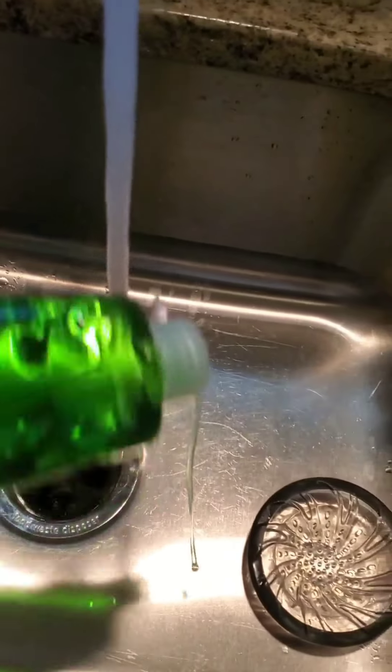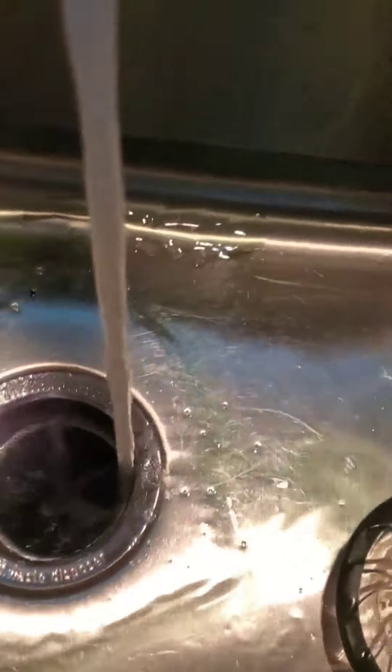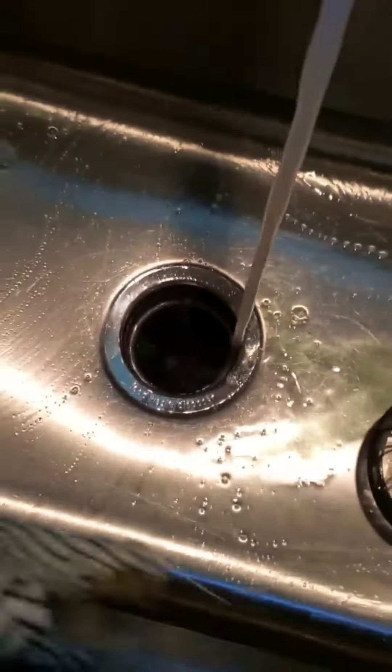Let's clean this kitchen, you guys. So my sink — what I do is put a little bit of this detergent down here. I know the water is running, I know it's way cold, but I've always done it this way. And I clean the bottom of the sink, the sides of the sink very well.